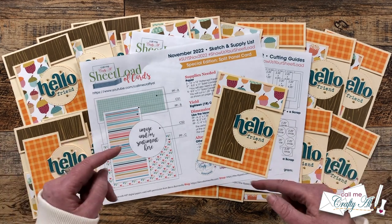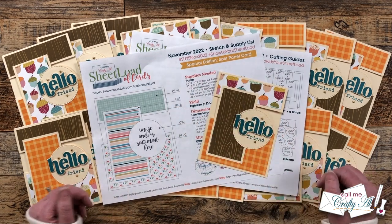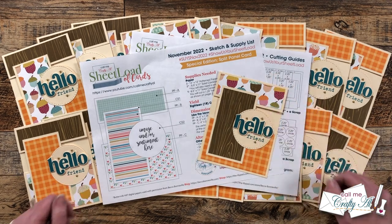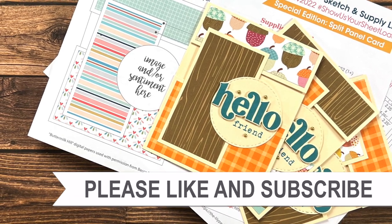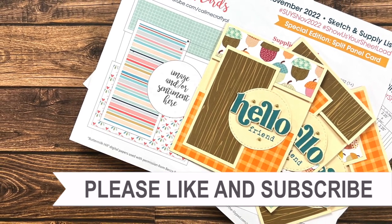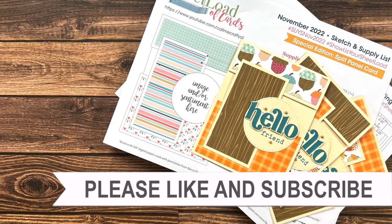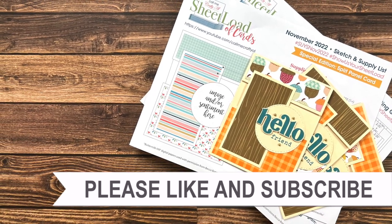Don't forget, if you're going to show us your sheetload, use the two hashtags above, and make sure to come back tomorrow to see how I made these cards and see what my team of collaborators has created. Until then, I hope you're all having a crafty day. Bye bye! Thank you so much for watching all the way to the end. I hope you'll consider clicking on one of the videos or playlists linked above, and if you're interested in any of the products or tools I used today, I have links in the description box below.